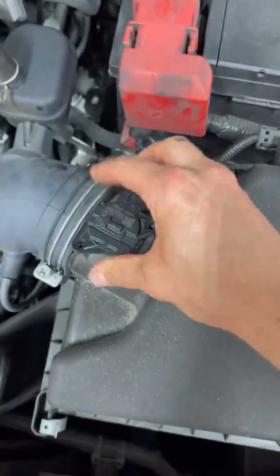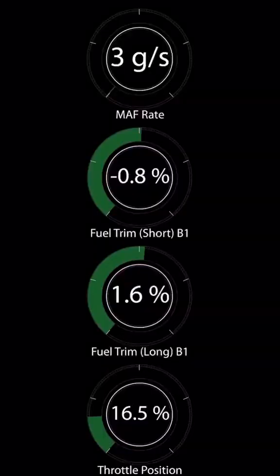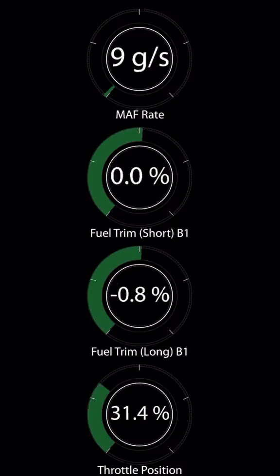We're going to install the new sensor and go check out our live data. We can already see that the MAF sensor is reading — it's reading three grams per second — and when I hit the accelerator pedal you can also see it react. Now we have officially confirmed that the MAF sensor was the problem.